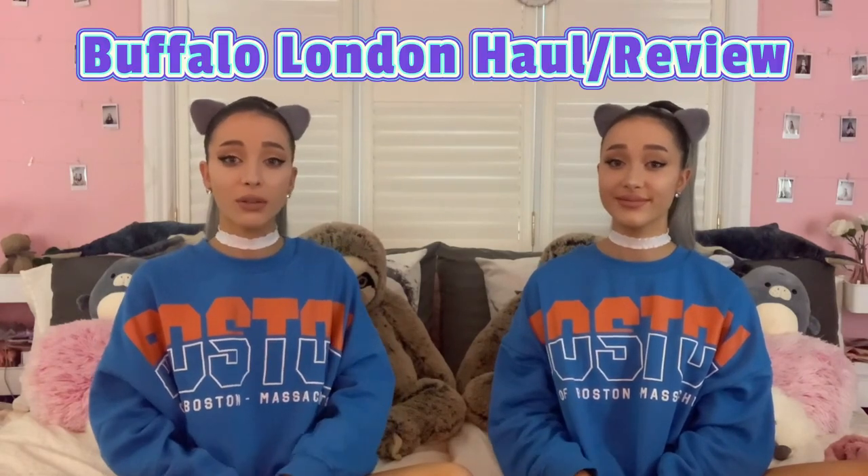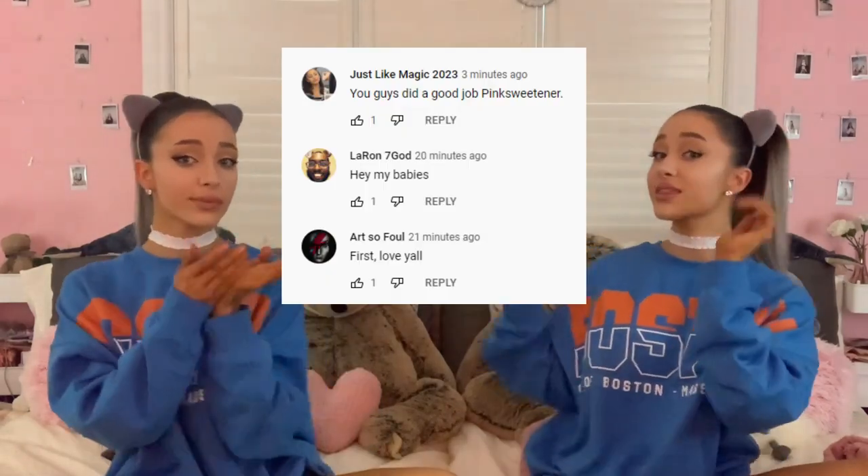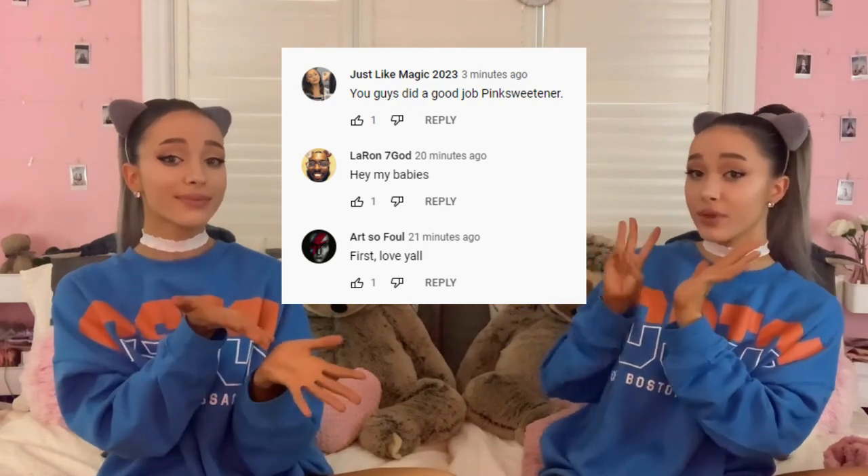For this week's video we are doing a Buffalo London haul slash try-on for every pair of Buffalo London shoes that we have. This isn't because we're sponsored by Buffalo London, although I wish we were. It's just because Buffalo London is one of our favorite chunky sneaker brands. So we thought we would share our little collection with you guys, because I know a lot of people comment on our TikTok or Instagram that they like these shoes. If you guys are new to our channel make sure to subscribe, hit the thumbs up on this video, and comment down below any video ideas or anything you want to see. Also comment so you can win the comment competition — this week's winners are these lovely people right here.